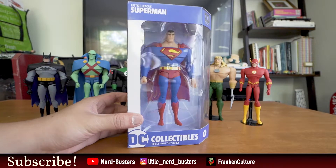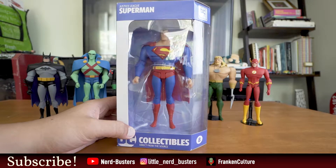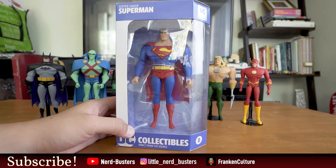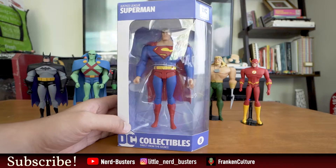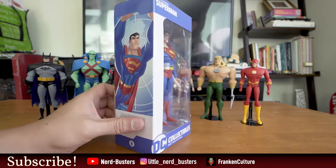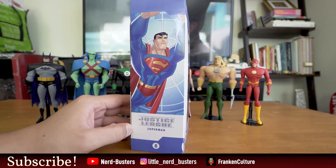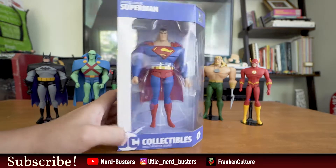Here we go guys, the final figure — number eight. I don't know why he's listed as number eight, but it is Superman: Kal-El, Clark Kent, the blue boy scout, the Man of Steel. Here's a side view of him — looks good, looks very heroic, very American, Kansas-bred.